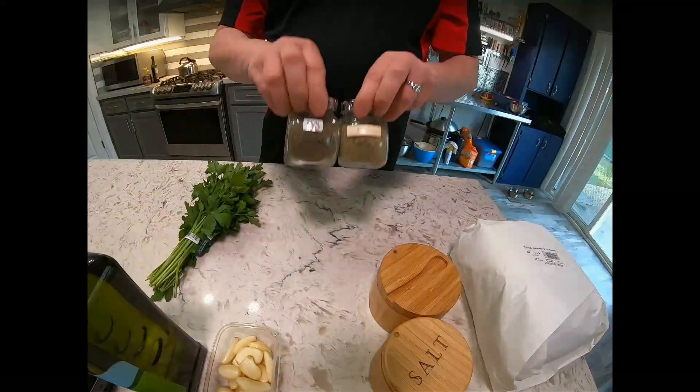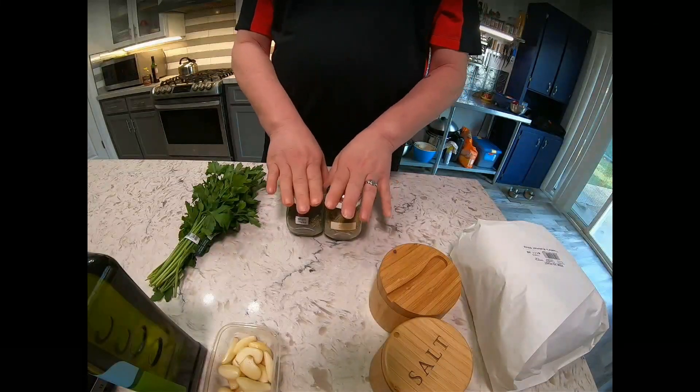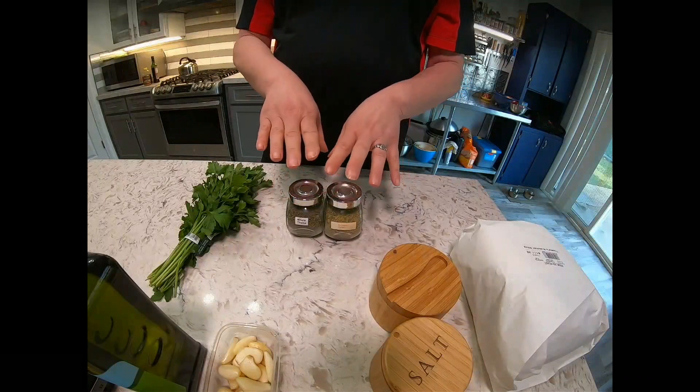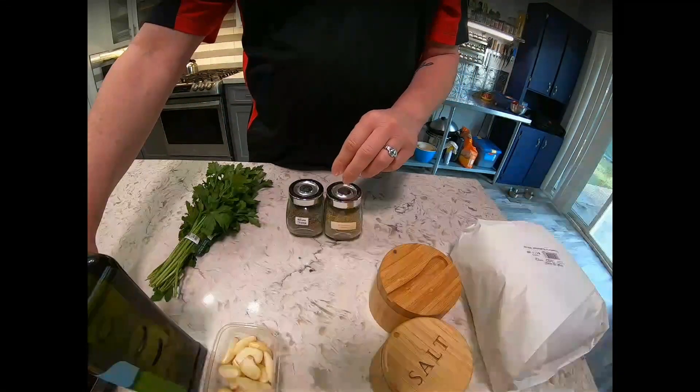I use dried. If you don't want to use dried, you can use fresh — just double the amount of the dried herbs, the thyme and the rosemary, with fresh.